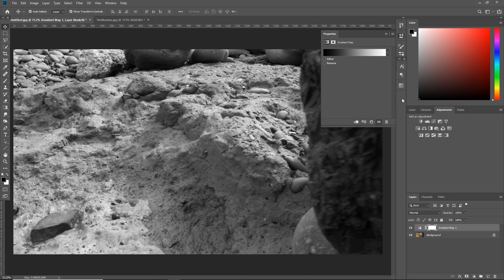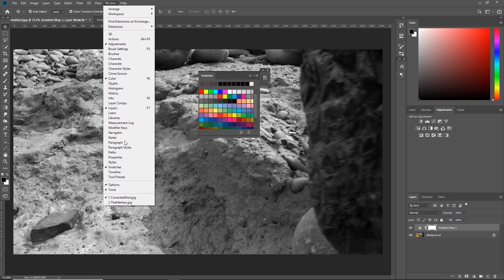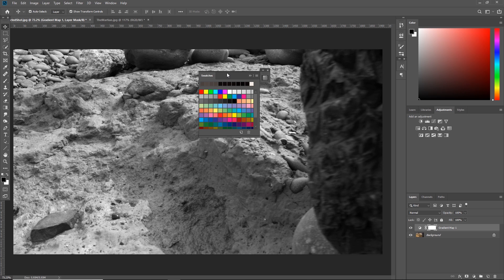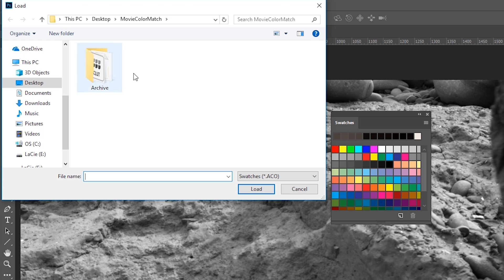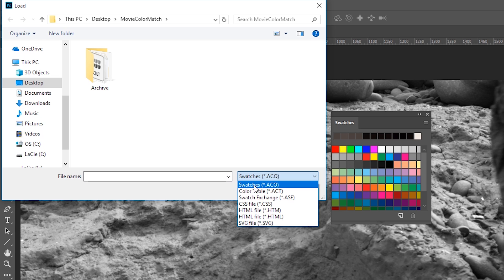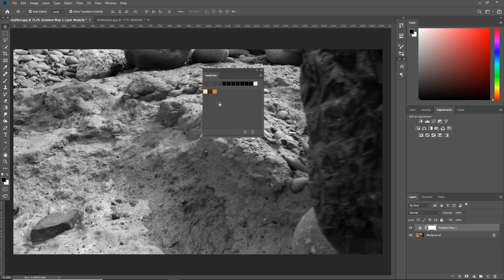To do that we need the colors. Come down to the Swatches panel and open it up — if you don't have it, go to Window and click Swatches. We've got the generic swatches that Photoshop gives us, but we want to load in our Martian swatch. Hit the little drop-down and hit Replace Swatches. This is looking for .aco files, but we saved it as a .act — a color table. So click the drop-down, hit Color Table, and there we have the Martian. Load those in and we've got our three colors primed and ready.